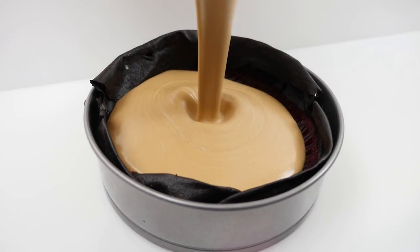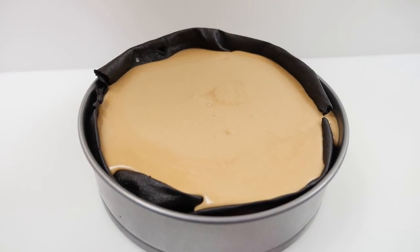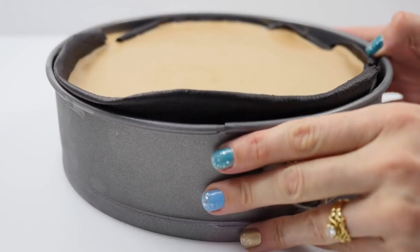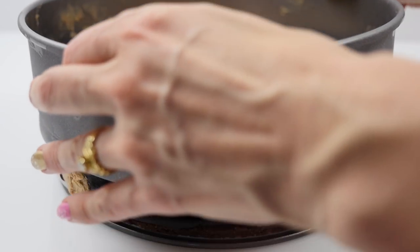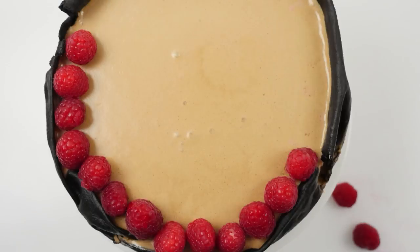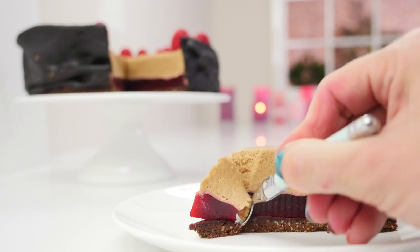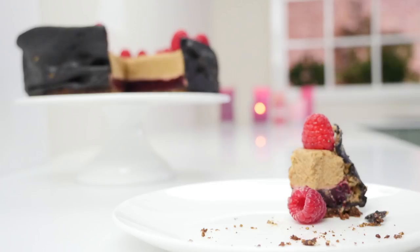Pour the mousse into your tin. If you have any gaps in your leather it will start to go through, so try to avoid gaps, but if you do have them don't worry — we can fix it up afterwards. Once it's been in the fridge for a couple of hours it will be set; remove the tin and clean off any mousse that went through. Add some fresh raspberries around the top edge, then slice and serve. The chocolate leather gives this dessert a really modern look, and the flavors combine really well to make it one of those desserts you don't want to stop at just one slice.